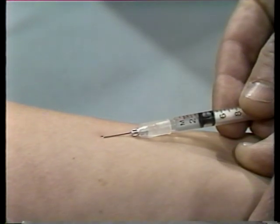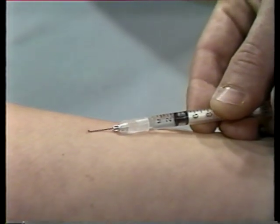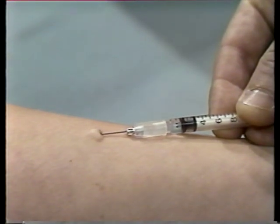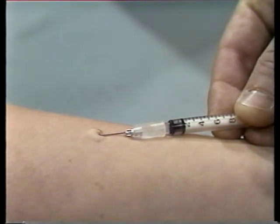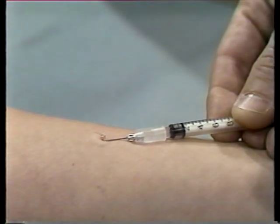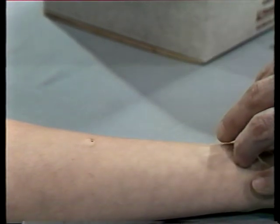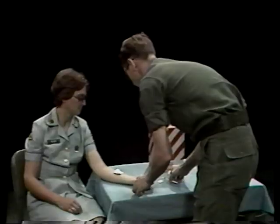Insert the needle only enough so that the cutting edge or bevel penetrates the skin. When the needle has penetrated the skin, use your other hand to operate the plunger. Inject a small amount of solution. If you have inserted the needle correctly, a small white circular bump will appear on the skin. Inject the remainder of the solution slowly. The small amount of solution you inject will remain in the circular bump under the skin. Withdraw the needle and blot the site with a dry, sterile sponge.